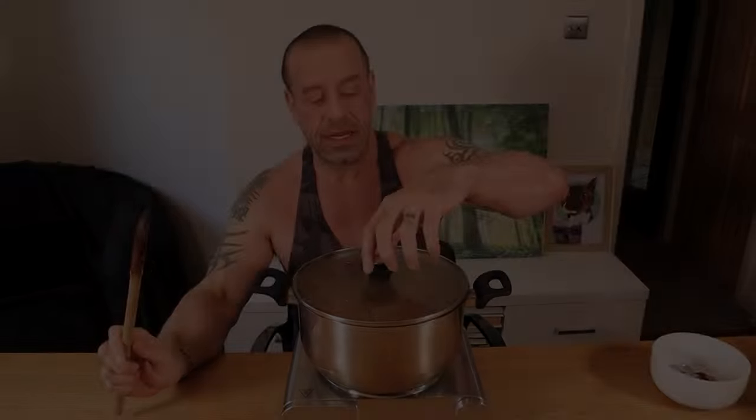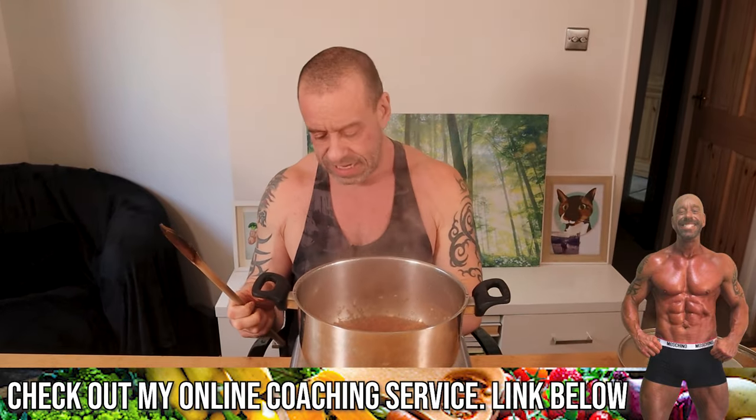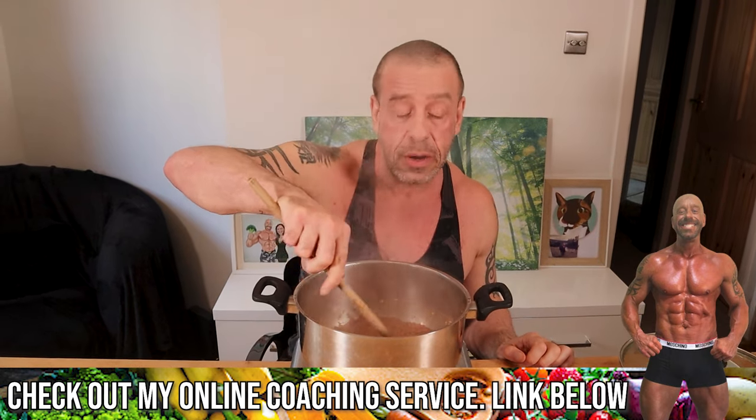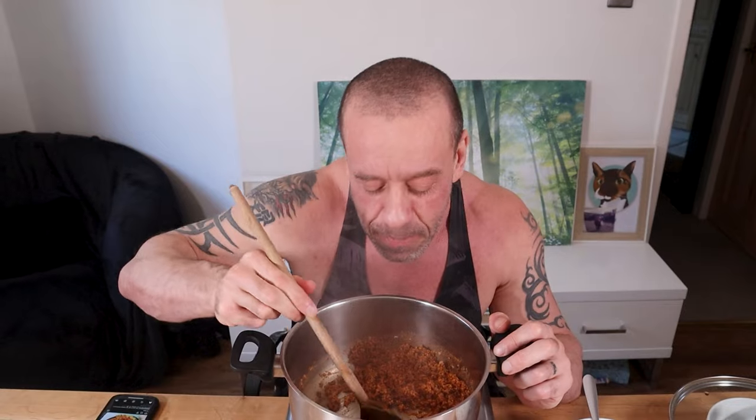Put the lid on and bring it to the boil. Take the lid off and then lower it to a simmer — or I just burnt my hand! Lower it to a simmer and just let it reduce basically until the water's evaporated. It's a shame they didn't invent smell-o-vision yet — this smells delicious.